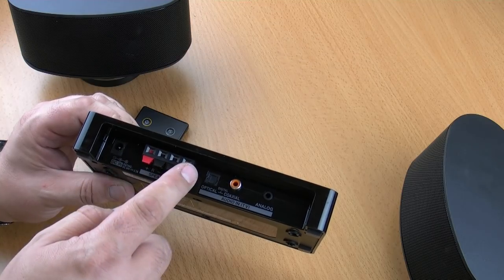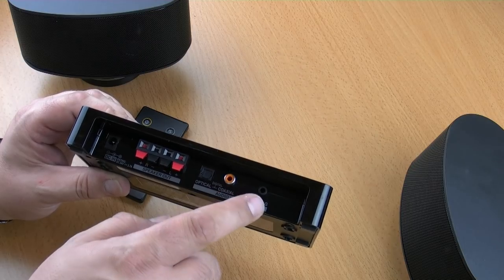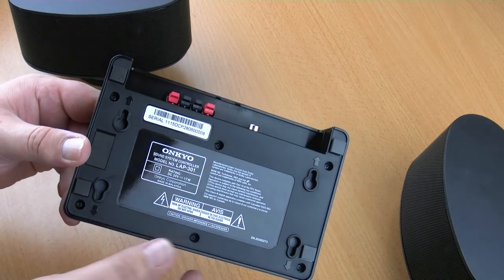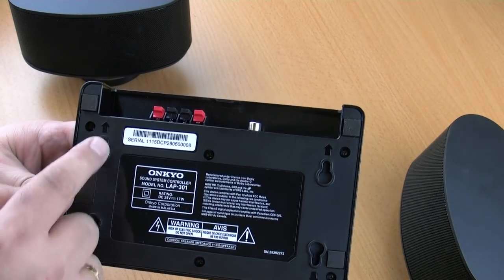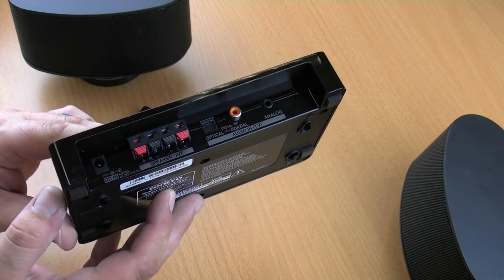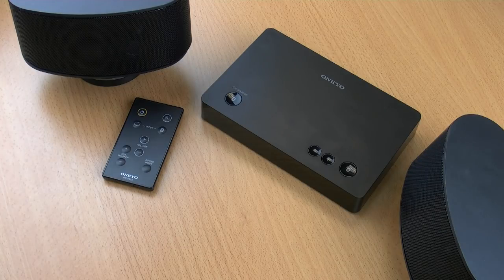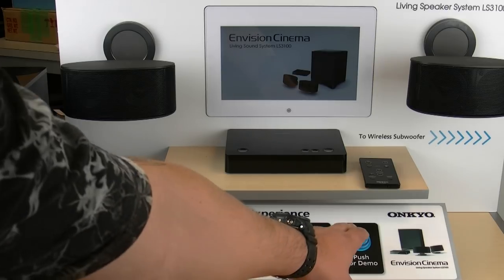There's also no need to worry about turning the unit on or off. It will automatically sense a signal from the TV, turn on automatically, and when it doesn't see a signal for approximately 10 minutes, it will shut down into standby. So it's a completely seamless system that adds on to your TV to give great sound. And because the unit is Bluetooth enabled, you can connect your smartphones or a Bluetooth streaming device and actually stream content from your mobile device to this system, allowing you to not only watch TV but stream audio as well.